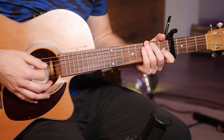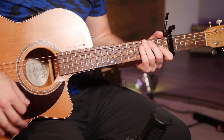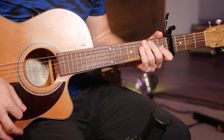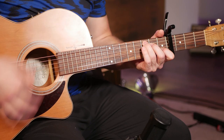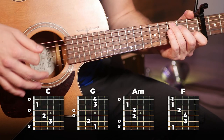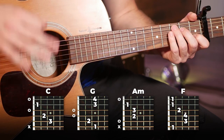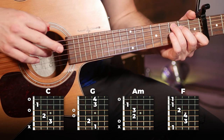Your strumming pattern for the whole song is going to be: down, down, down up, down up. You're going to play this twice on each chord before switching, unless I tell you otherwise. There are just a few spots in the song, but for this intro all four chords are played for two repetitions of the strumming pattern.